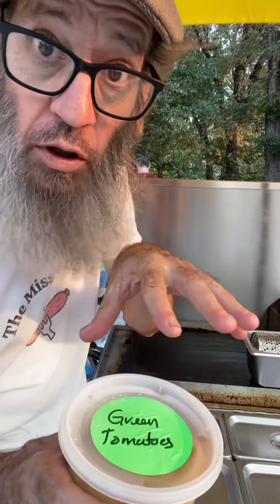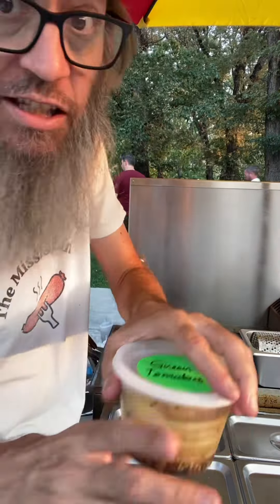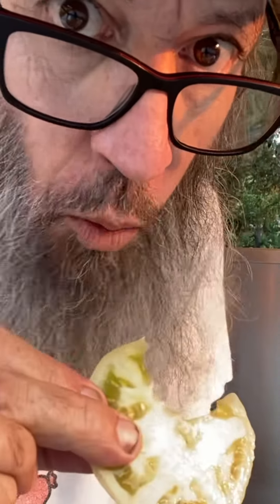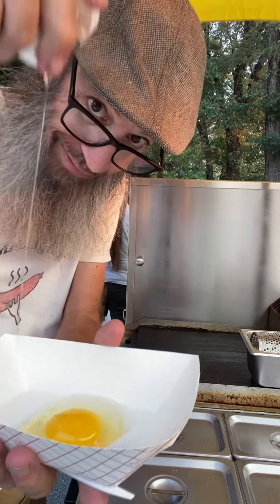Let's check out the green tomatoes. These are made locally here in Reno, Nevada — Nevada Brining Company. A friend of mine, Mac, is the brine master. Look at these — wow. Would it be wrong if I tried one right now? Amazing.